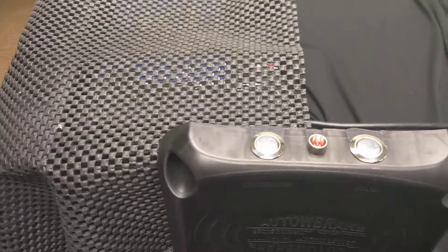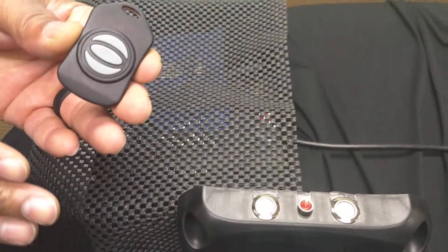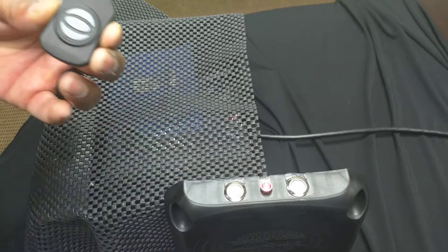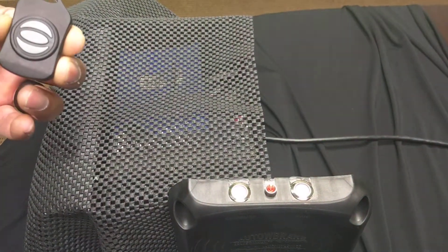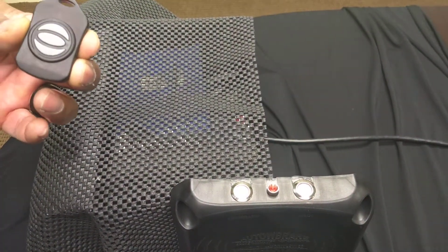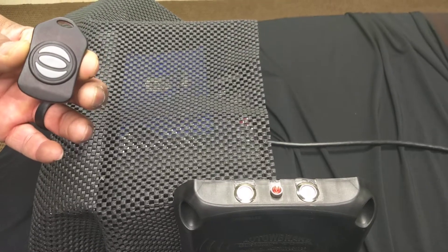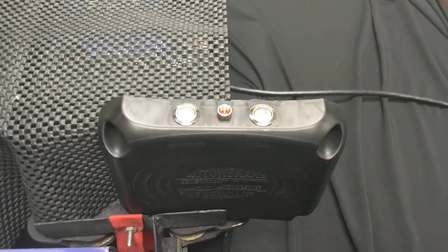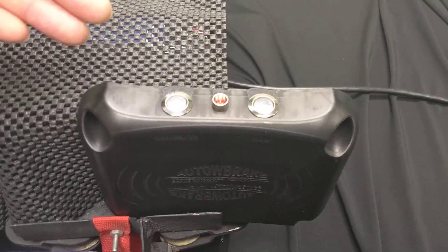Now, with the fob, once you've made your discovery and it's good to go, you press the Calibrate button. It says in there: Calibrate 2. So you're at 2.2 — that is your setting. With Smart Start, you won't have to remember that anymore. It will start up and go back to the original setting based on what you set with the key fob.